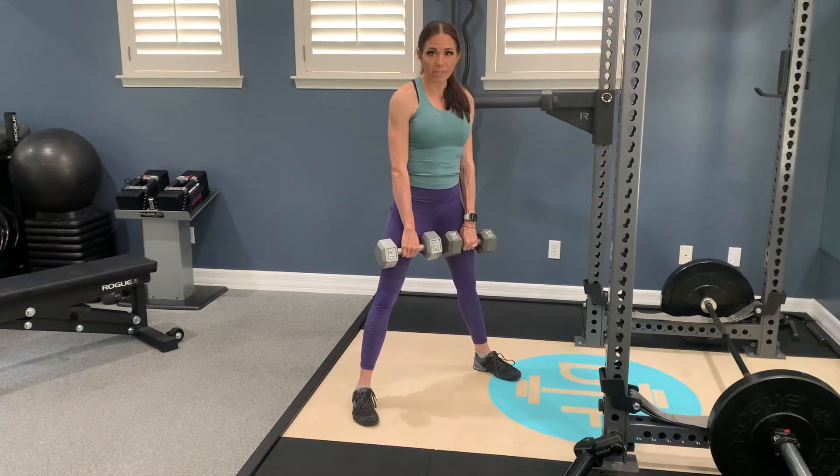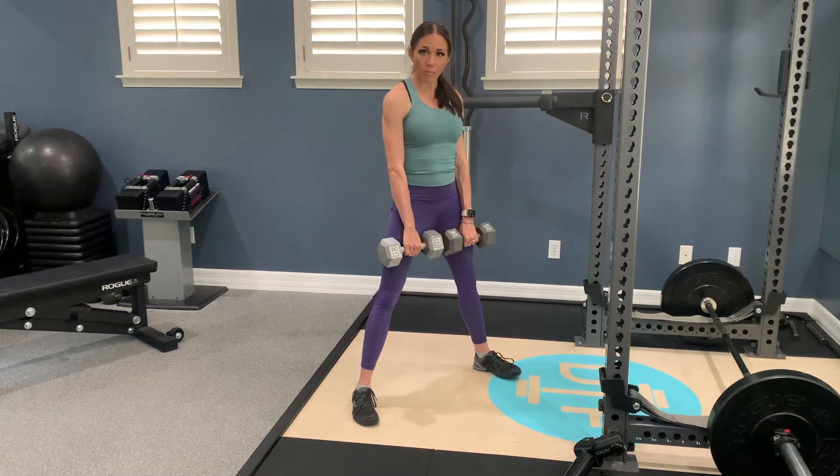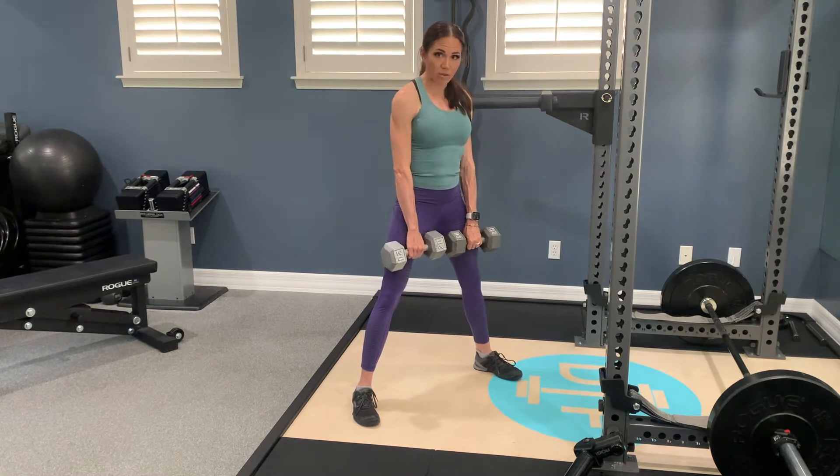We're going to go four counts down, two counts at the bottom, three to the top. And then the top will just be there for just a moment, and then you come right back into the next rep down. We're going to count to four as we descend, two at the bottom, three up, and then you'll do your next rep.